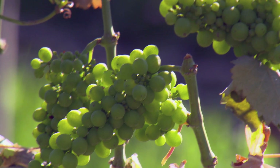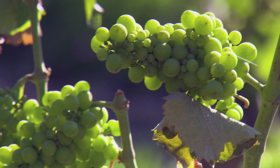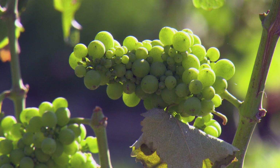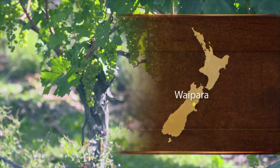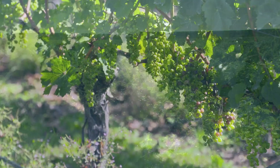Some crops can be devastated by frosts. Often vineyard and orchard growers use frost protection to keep plant temperatures above freezing point, with varying degrees of effectiveness and operational issues.